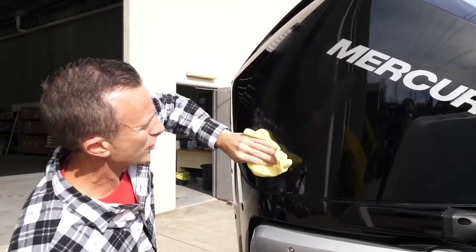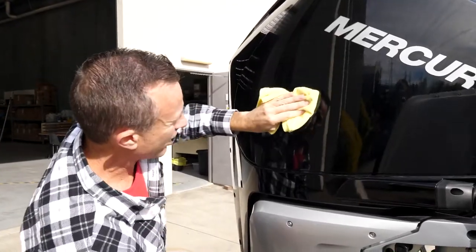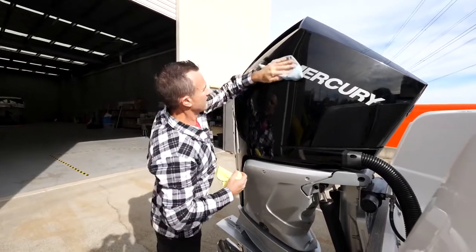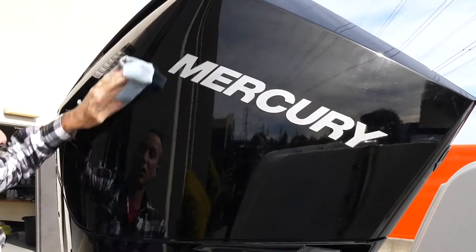It's super fine, so it won't scratch the cowling. Don't do it while the engine's hot — it's quite cool today. Give all those little marks a quick rub. Then I've got my other soft cloth here and let's wipe her clean. And look at that — instantly you can see it just brings that gloss out.